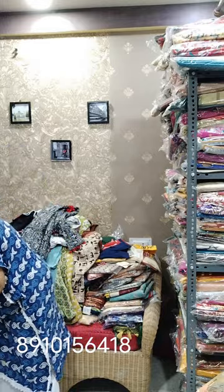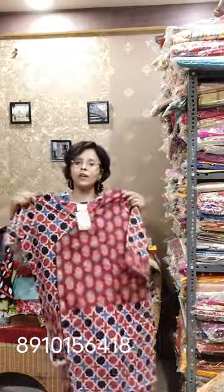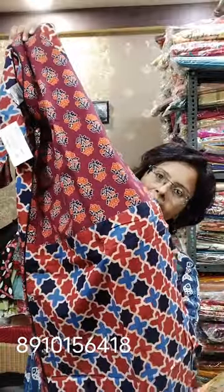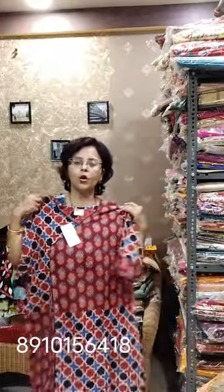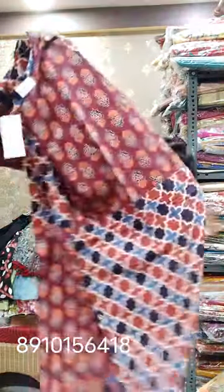I showed this ajrak design previously but not this block — this is again a new block. One side pocket. Ajrak mix and match — pure ajrak, mind it, it is not printed, it is pure ajrak. In this range of 680, pure ajrak is difficult to find. This is the front side, and this one is the back. The block used here on this side is in the black back. Size is 44; for 42 you can also take this — you have to alter a little bit. Length 44, side cut of course. A light slit is in the lower part. Price 680.